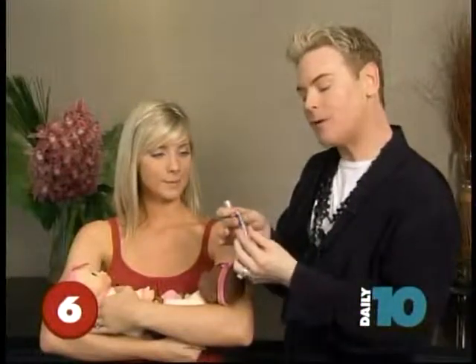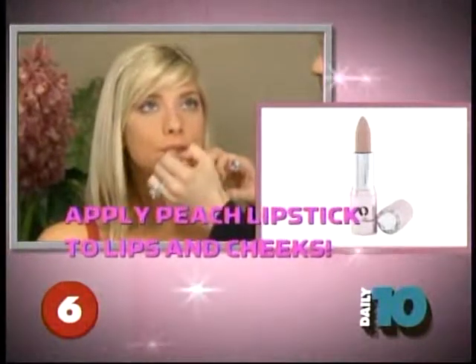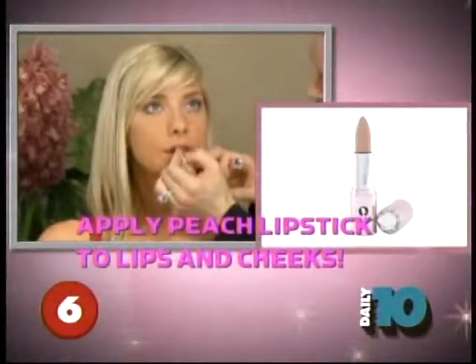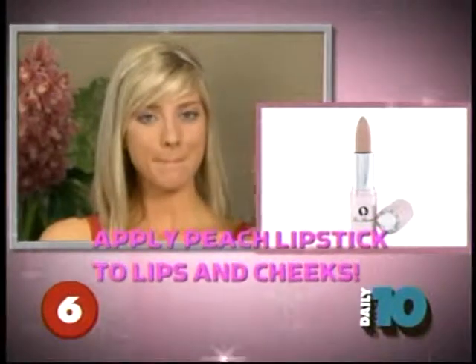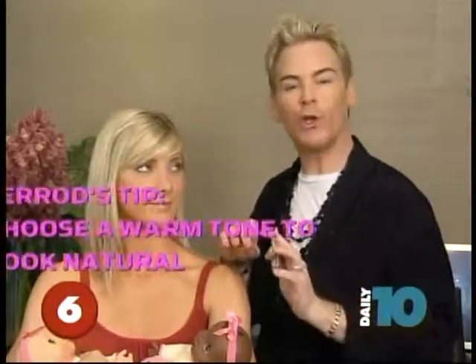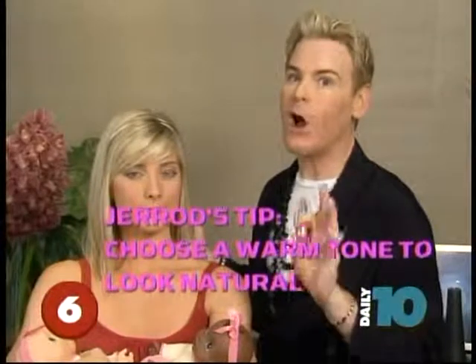We're going to use a great peachy-pink tone lipstick to give her a great pop of natural color. Go ahead and blend, and we're also going to use it as her blush. The color is really important here — stick with a nice pinky peach shade. It looks great on every skin tone, adds some warmth, but won't look harsh. We want this to look natural, like you just rolled out of bed looking fabulous. Make all those other moms jealous.